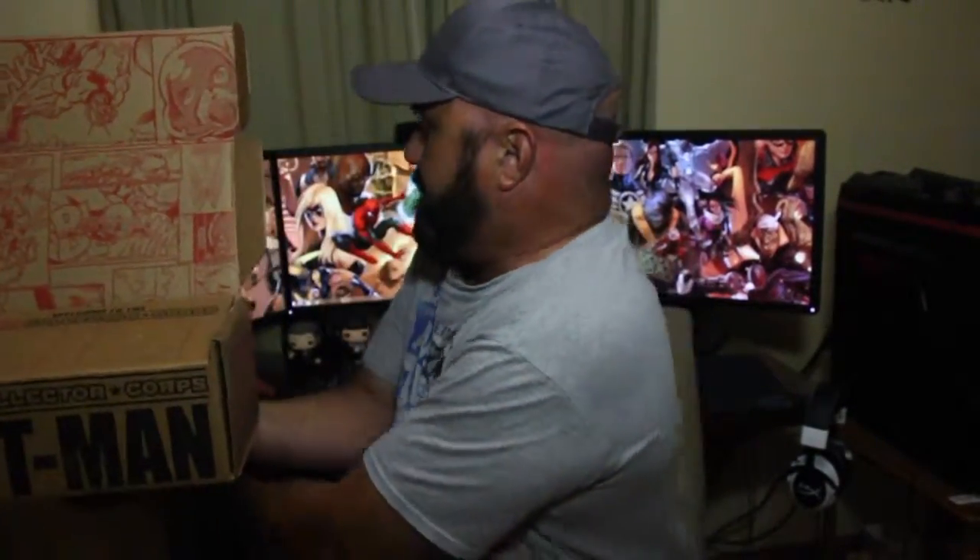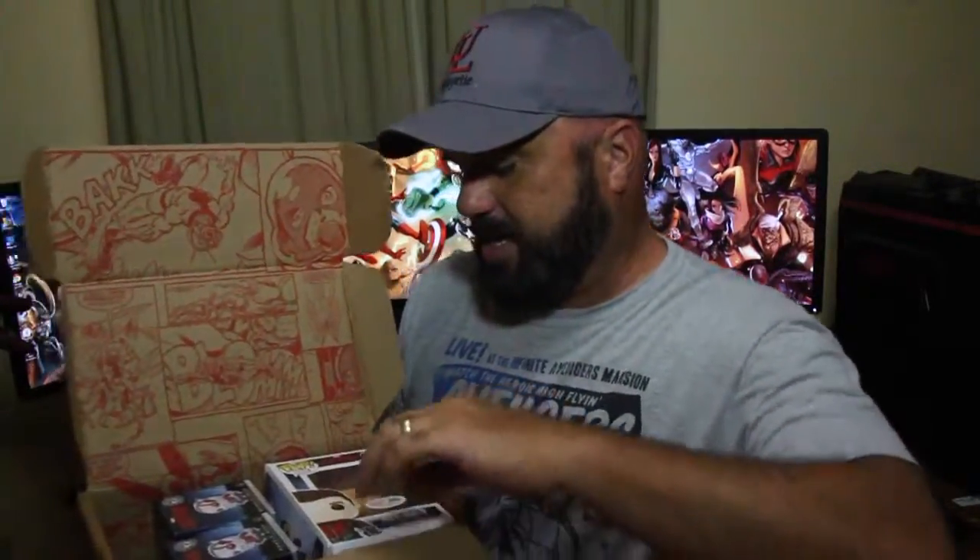Both the pin and patch have a picture of Ant-Man on them. Just like last month, we have a comic book page on the box itself when you open it up. I'll put this along the side. Now let's see what else is in the box.